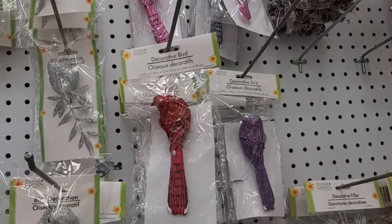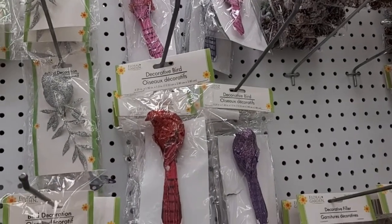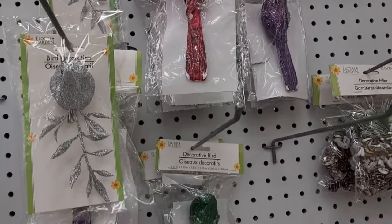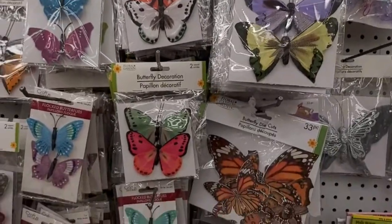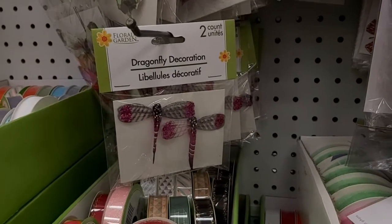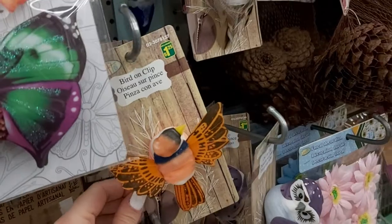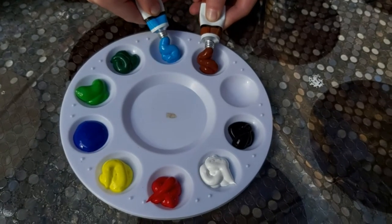Lastly I took a look at a few bird decorations inspired by this birdhouse. At Dollar Tree I found these bird decorations and I also saw some cute butterfly ones as well. And then at Dollarama they had owls, birds, and butterflies as well. Now it's time to paint and decorate.